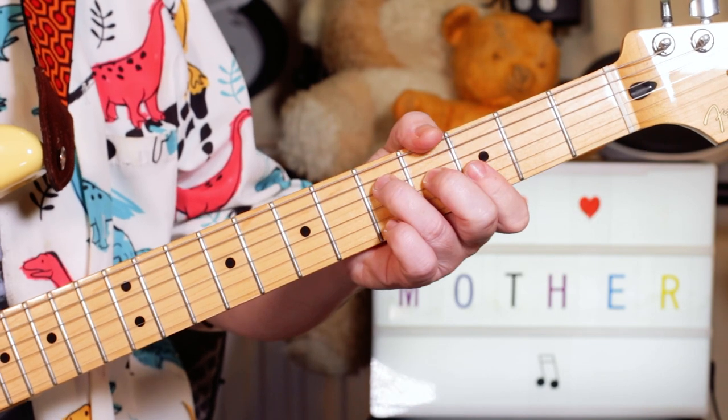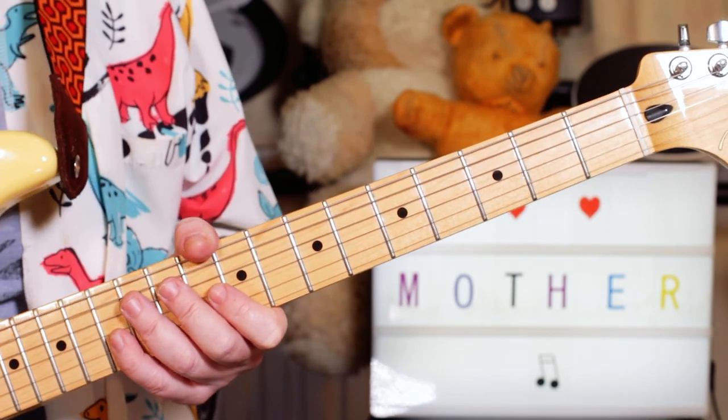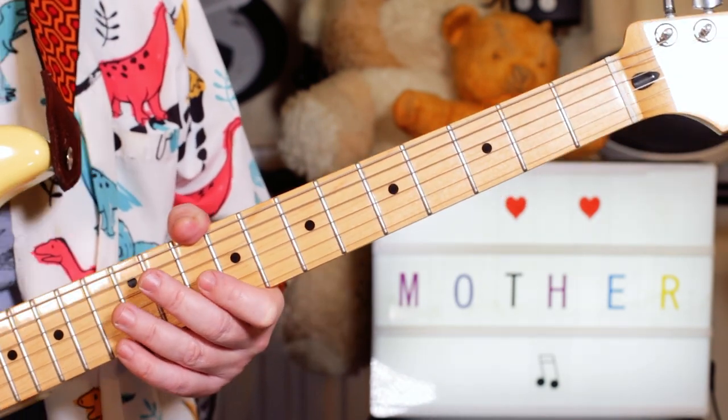So you've got A flat over F, G over F, G flat over F, down to F. And what I'm playing is all based around the F blues scale.